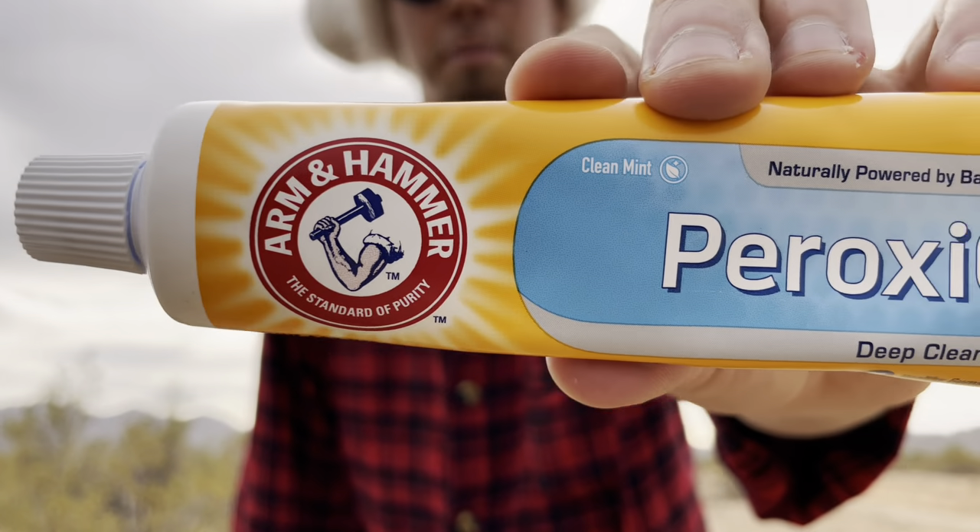That's been my Arm & Hammer Peroxy Care Toothpaste review. Hope you enjoyed watching this video, and stay tuned for more videos.